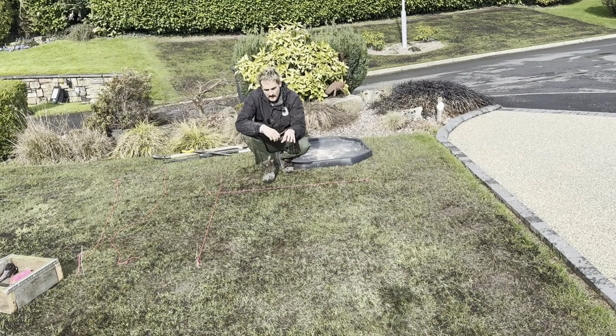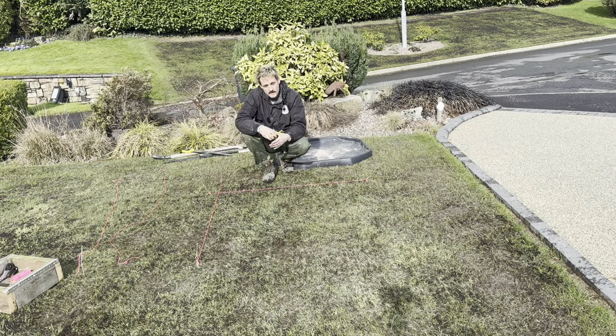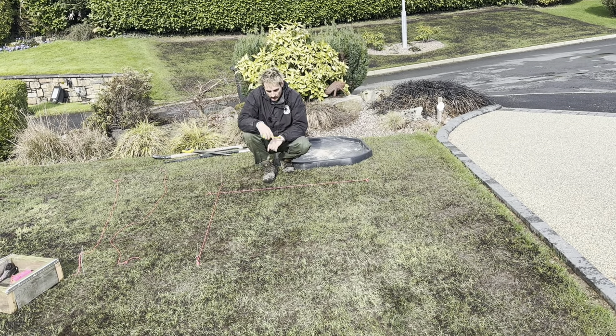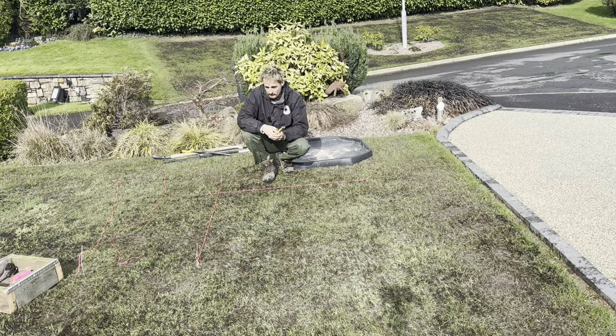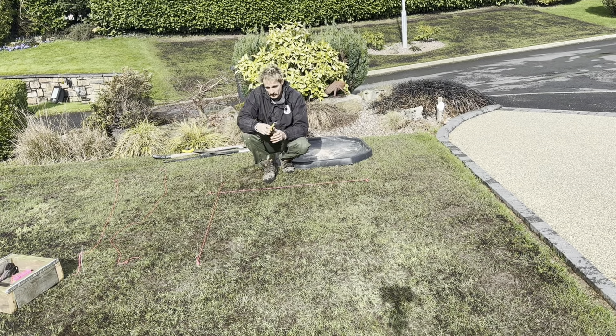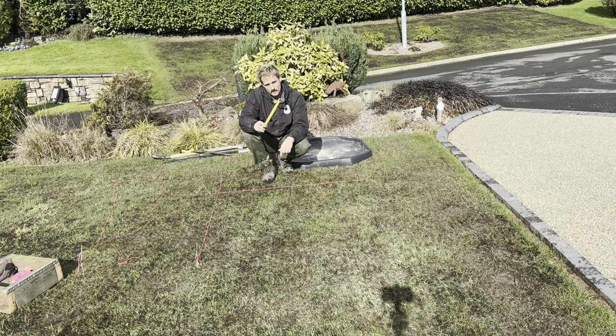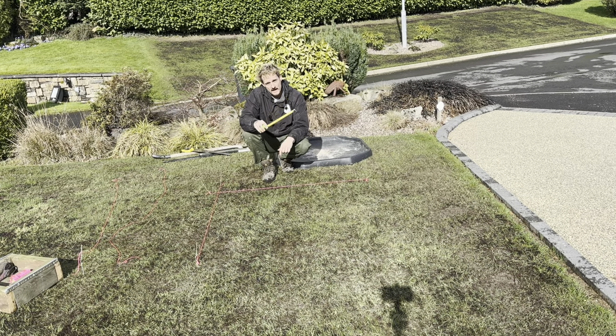We're going to lift the existing turf out, chop off the bottoms with our turf box to get it really uniform and level, and then afterwards I guarantee we'll be able to go over it with a scarifier without doing any damage because we're taking a big chunk of soil with it. Before we start digging out the hollow, I want to mark out an area so I know I'm not going too far and doing needless work. We're going to measure out a perfect square using Pythagorean theorem.